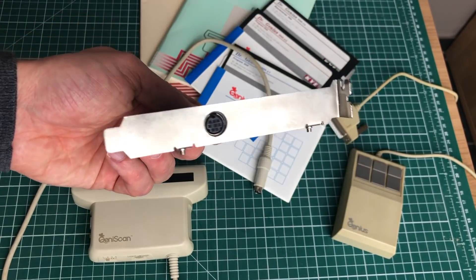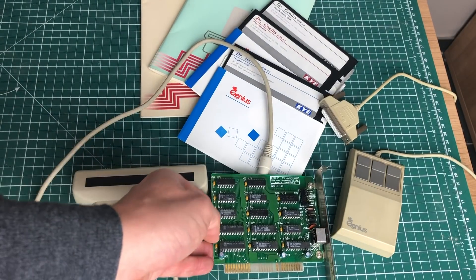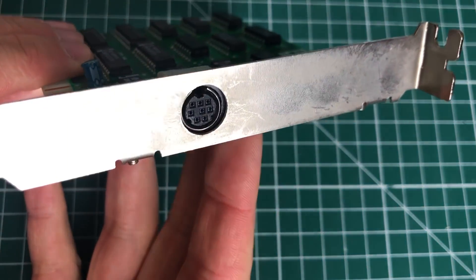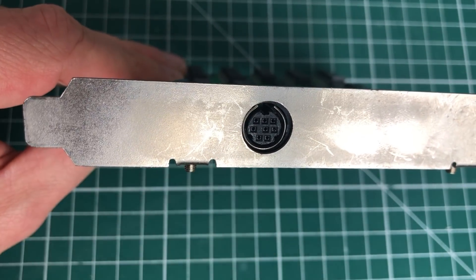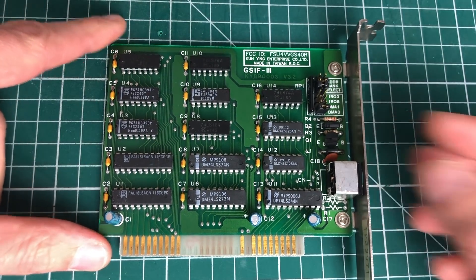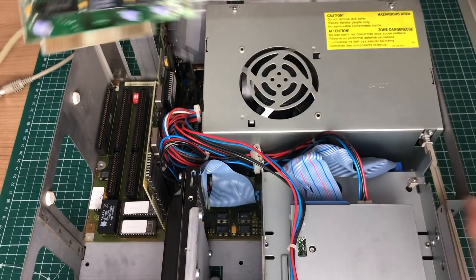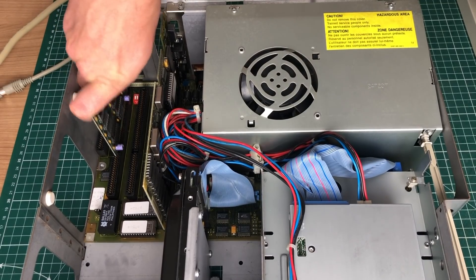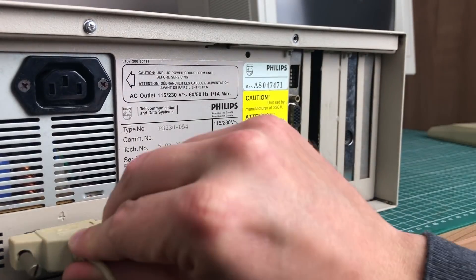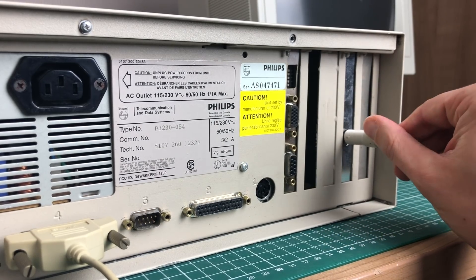The GenieScan uses a proprietary PS/2-like connector, so to hook it up you need a special expansion card. The card only requires an 8-bit ISA slot. On the card itself there's the special PS/2-like connector with eight pins, and some jumpers to select the address bank, IRQ, and DMA channel. I'll insert the Genius expansion card into a free ISA slot on this 286. Before using the Genius software we also need to install a mouse — I'm using the Genius mouse on COM 2 via the 25-pin serial port, then hook up the scanner to the expansion card.